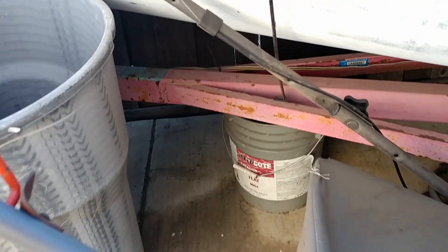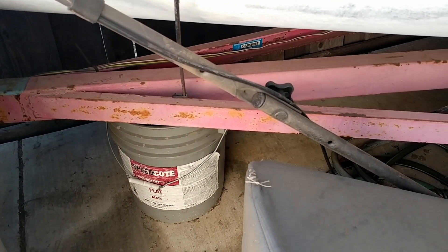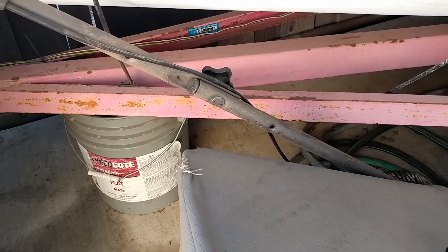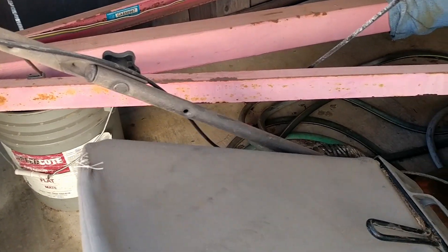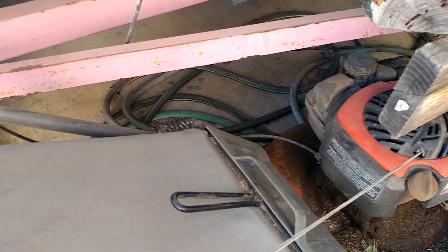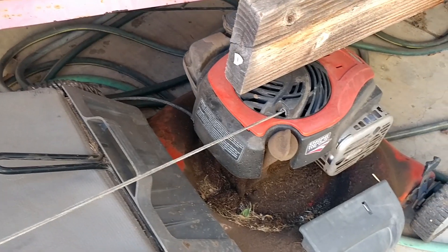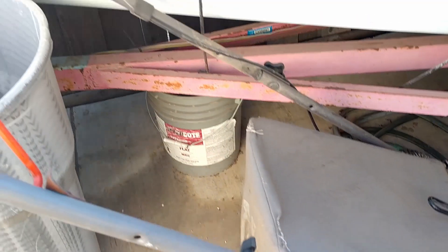A final place where Bowden cables are found is in lawnmowers. In a lawnmower, the dead man's switch is controlled by a Bowden cable attaching to the lever on the handle and somewhere inside the mechanics. It's important this works so that a killer lawnmower doesn't go on the run when you let go of it.